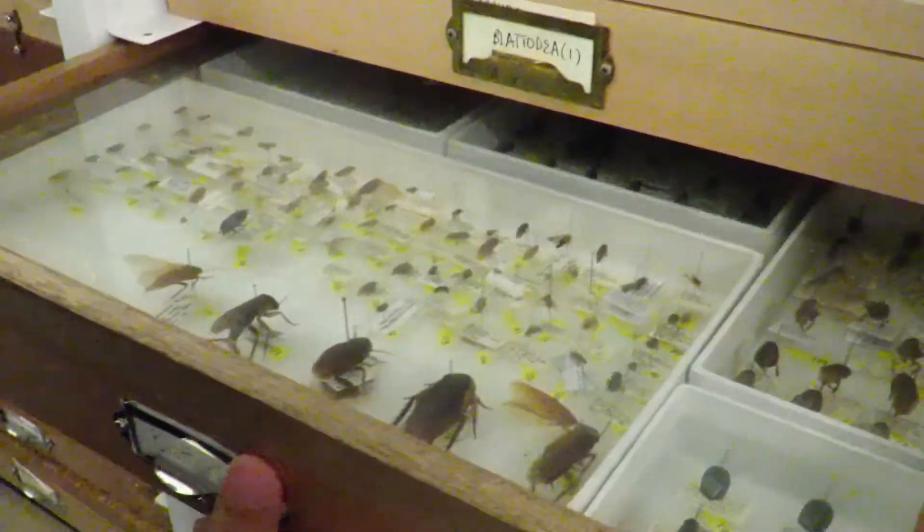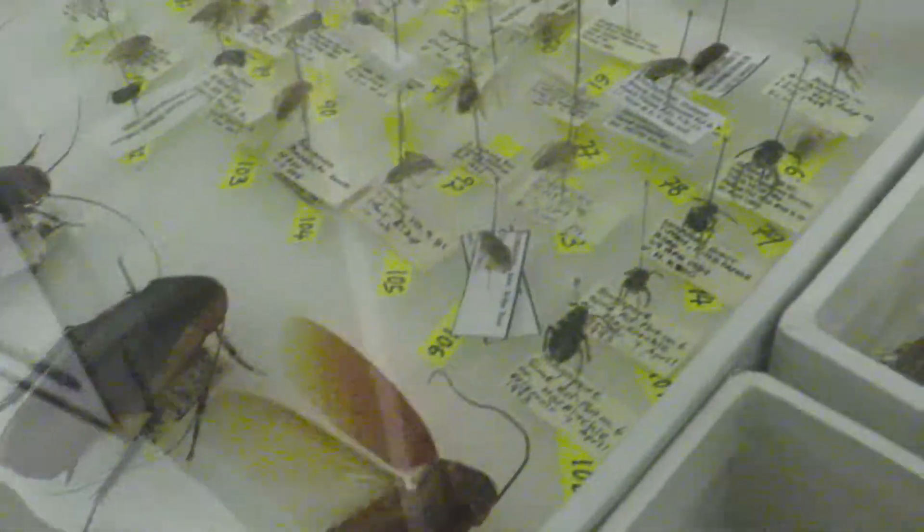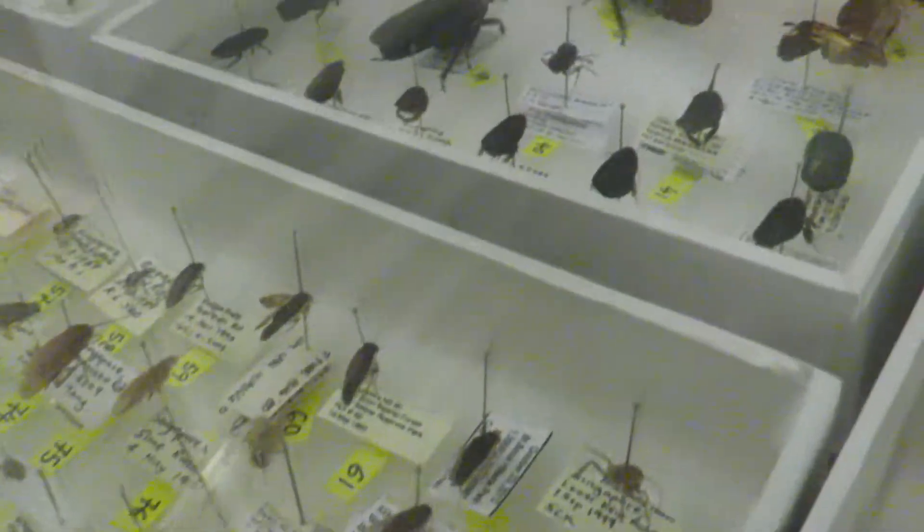My main research interest would be what we know as the Blatodea, which basically consists of cockroaches and termites. When you find a new insect, you want to find out exactly what other new insects are among them.